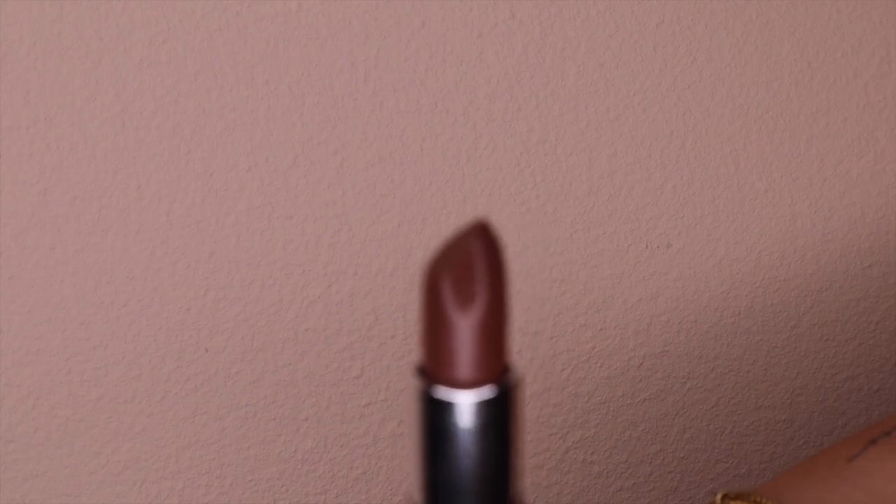After that I'm going to go in with the shade Attitude. It is a darker shade but not too dark — it's a good summer color still. I'm going to be going in with that all over the lip. It's almost a brown color but still has pink in it — it's not too brown.